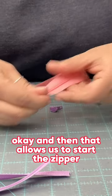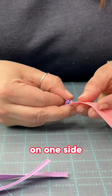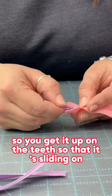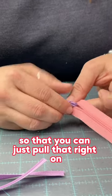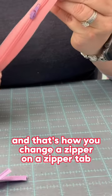That allows us to start the zipper on one side. You get it up on the teeth so that it's sliding on, and then you can insert the other piece into the other side. It gives you this little tab on the back so that you can just pull that right on. And that's how you change the zipper on the zipper tab.